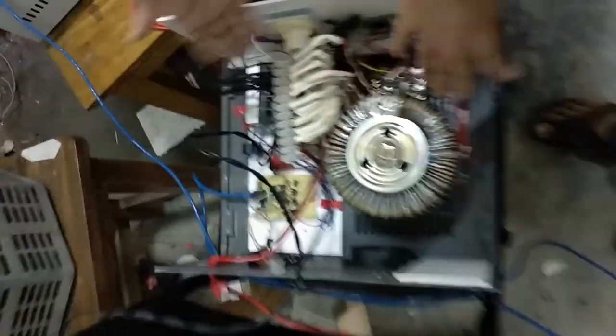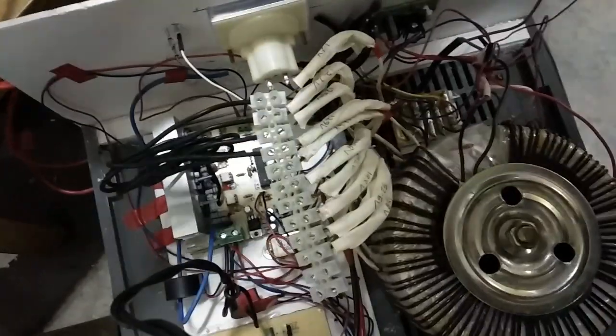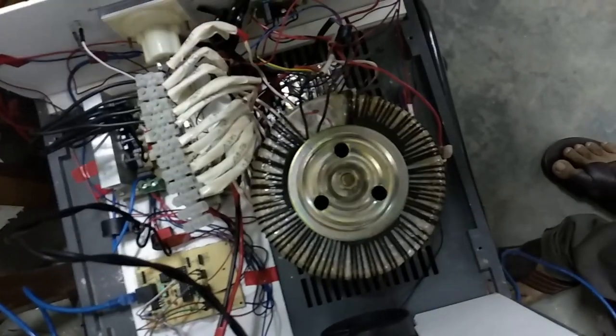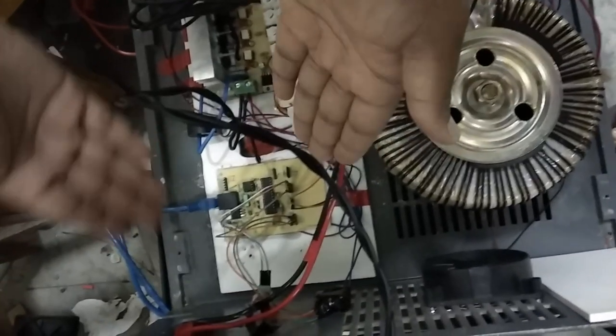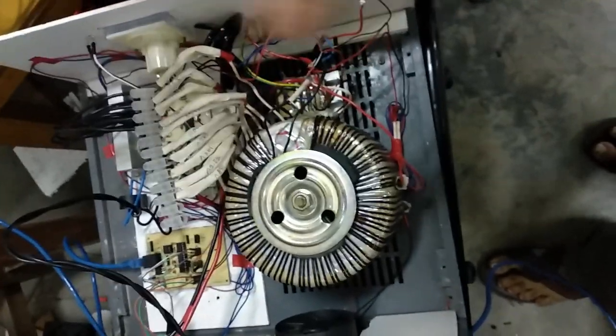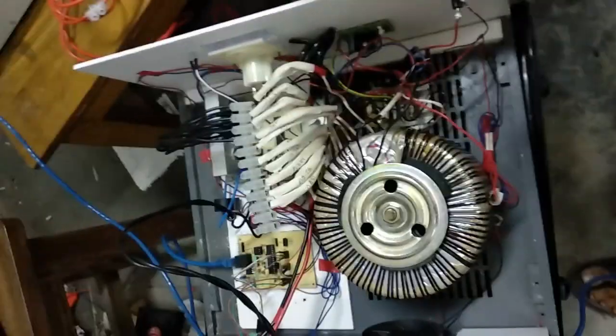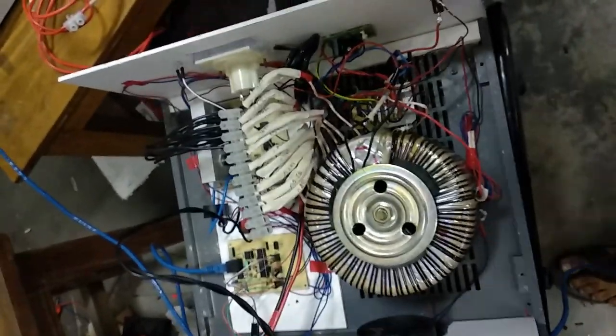How does it work? First of all, there is a circuit board that has four triacs which change the taps and fix the output charging current. This board is the sensing board which I will talk about later. Here is the transformer in which the input taps are changed, and from here the current is finally passed to the rectifier.